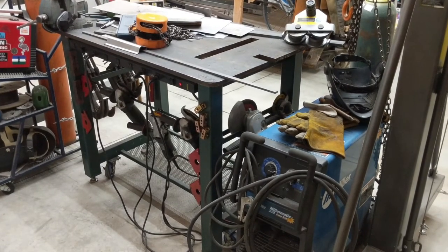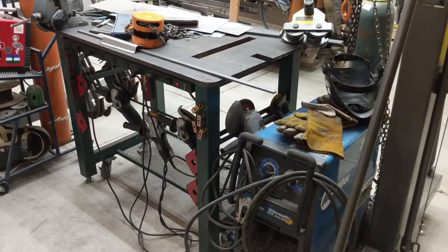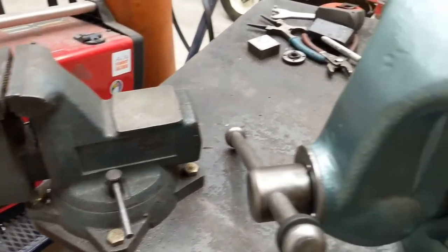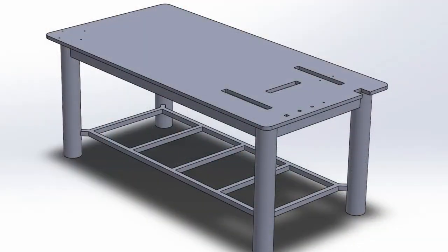I found the Arbor Press really useful, but it took up way too much space to always leave set up. And now I have the huge Wilton vice I restored earlier this year, so I need a place for that. Some 3D modeling and I had a design: four foot by eight, one inch thick, five inch schedule 40 pipes for legs, three by five inch rectangular tube for the frame. Overkill? In the best possible way.